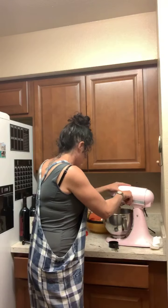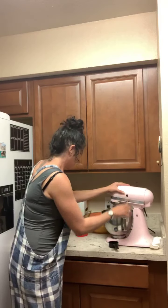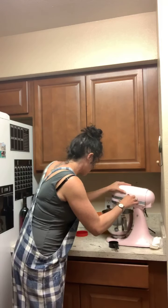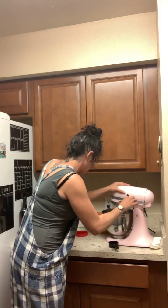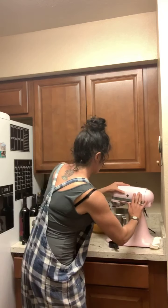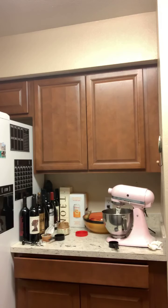Here we go. I can't get it — it's broken. So this is what happens when your equipment's broken. I can't get it to turn off. You've got to use a paper towel to get it to turn off. It's all rusted, it's a mess. Let's see what's next. We're going to mix.